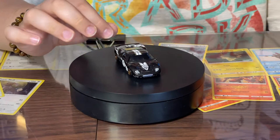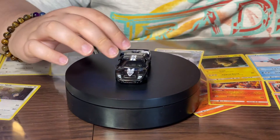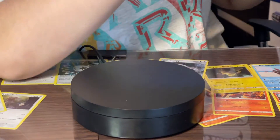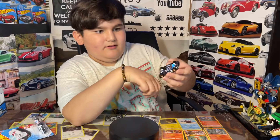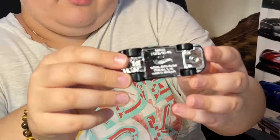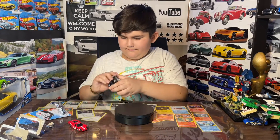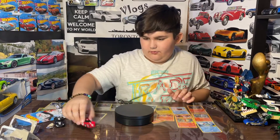It says Gumball 3000, which is like a company I think. I really like the design of this one with the nice gold rims. On the bottom it's shiny — look at that, that is cool. I can see my reflection in it.